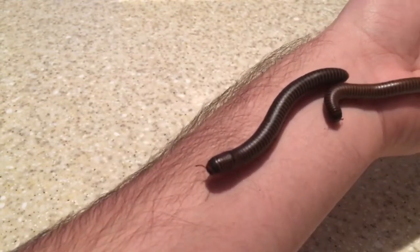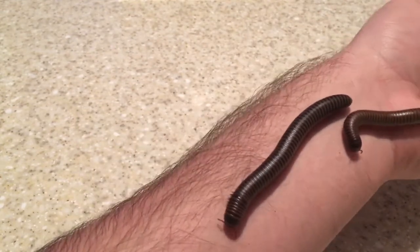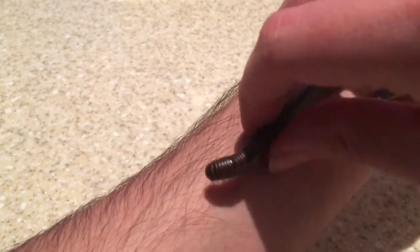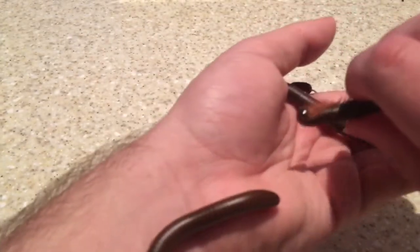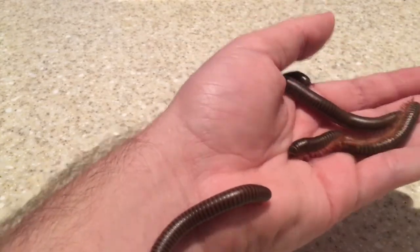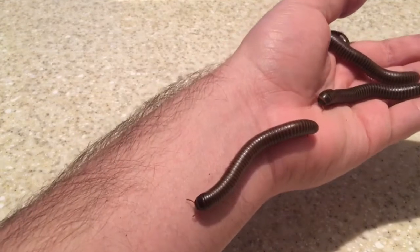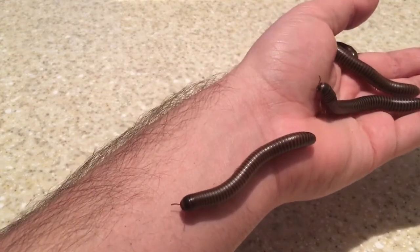I cannot tell if they are male or female yet — I'll have to do some more research on that. I'm pretty sure you can see the gonads on the underside, but I don't know if they're developed yet or not. I will definitely look that up. As you can see, they're very different from a centipede — they're very, very friendly.